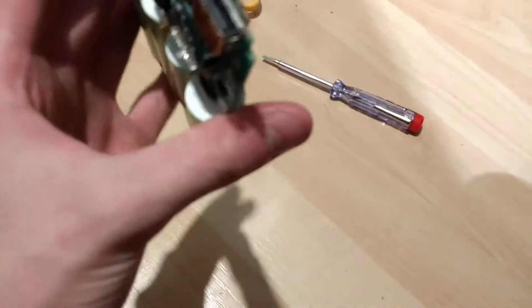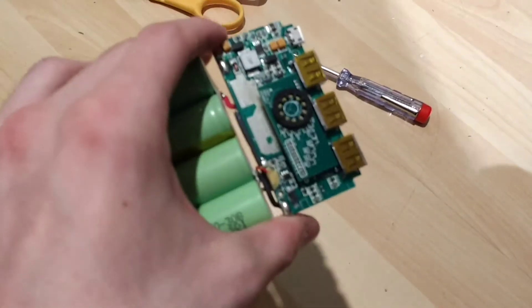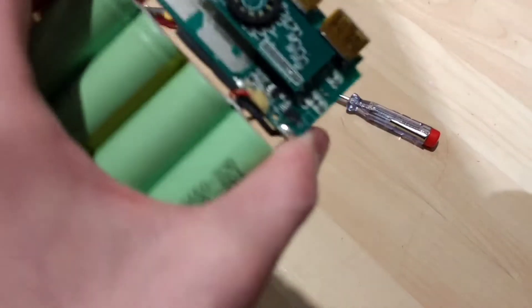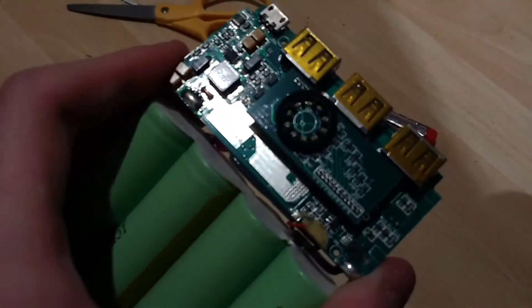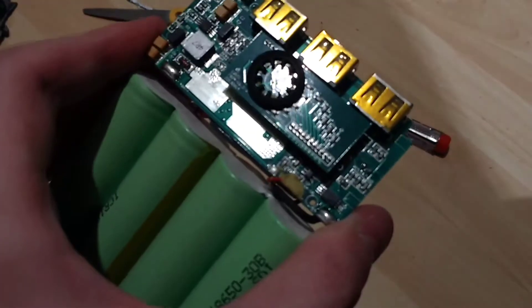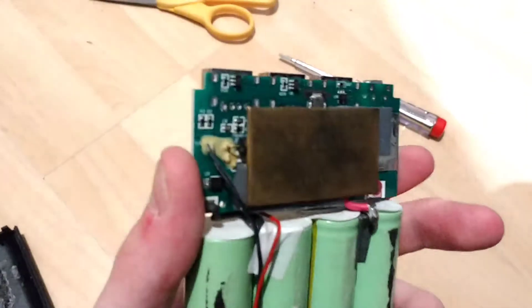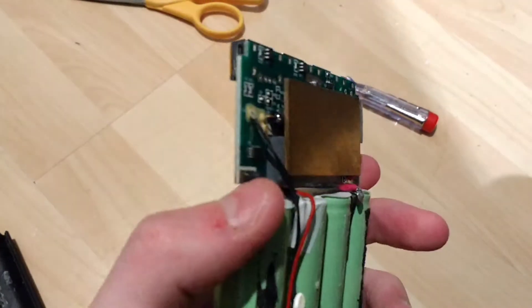On this side, it's got a big grounding connection there — some sort of possible shielding, might just be a big ground plane, or it might be heat sinking going on there. And on the other side, you've got more of that heat sinking with these thermal pads.